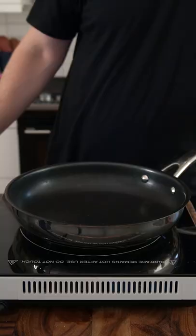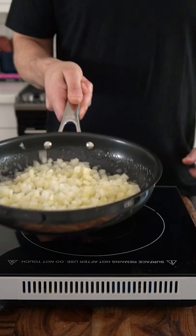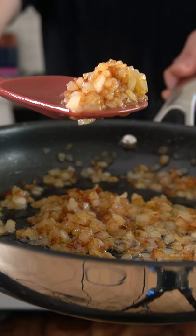Then obviously you can't have In-N-Out without having some caramelized onions, so I'm melting two tablespoons of butter with two tablespoons of olive oil in a frying pan. Once it starts to foam up, I add one cup of diced onions and sauté for about five minutes, stirring frequently to achieve that caramelized color.